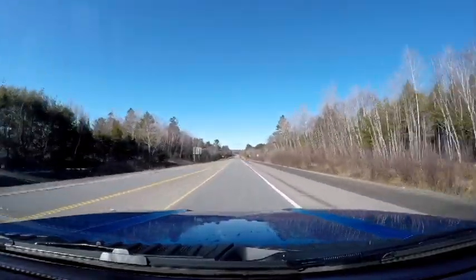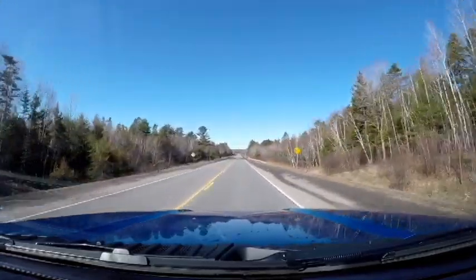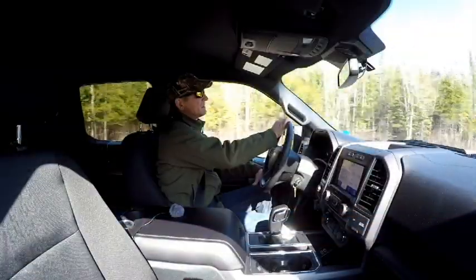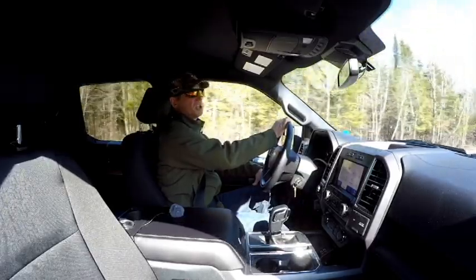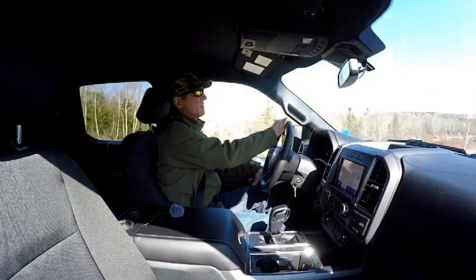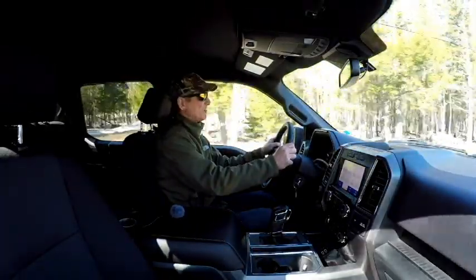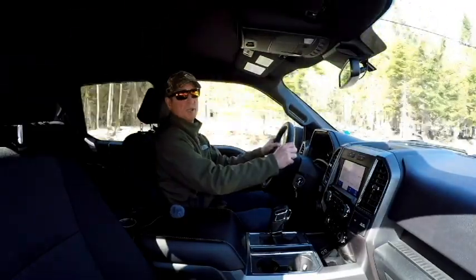There's lots of mid-range wallop in those twin turbos and the 10-speed transmission makes it a great powertrain — the shifting is smooth and it drops gears without you even noticing. Something else that Ford has really improved on over the years is the noise reduction in the cabin. I'm at highway speed right now and as you can tell it's fairly quiet in here. I haven't had this long but I gotta say I'm more than impressed — it's no wonder Ford almost sells a million of these a year.